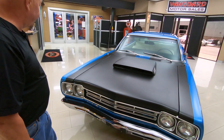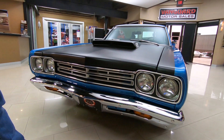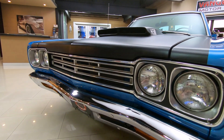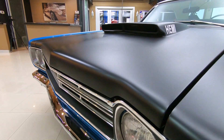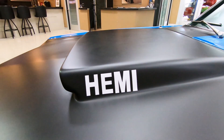Beautiful, beautiful car here — blacked out hood, it's got the big Hemi scoop on the hood. Beautiful. Love the paint, chrome looking sweet, she is gorgeous. And of course, if there's any question, yeah it's got a Hemi.